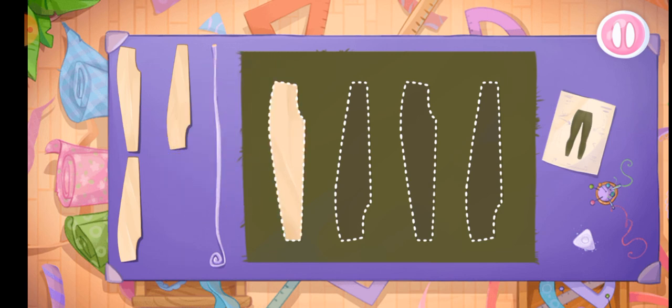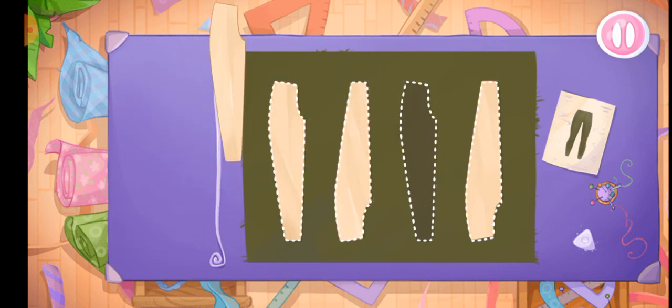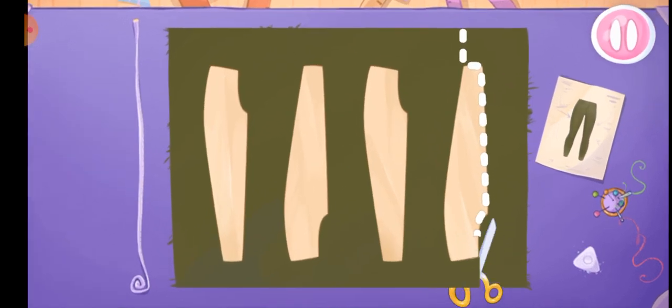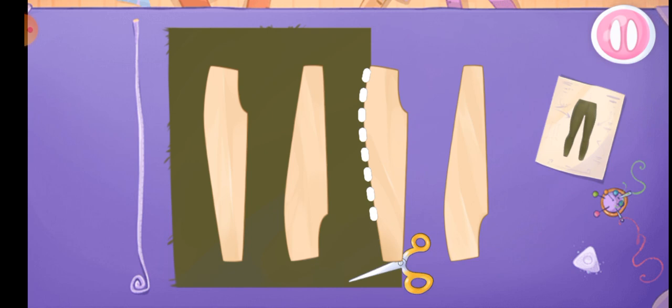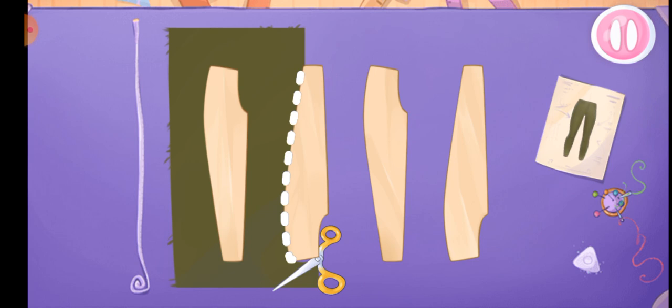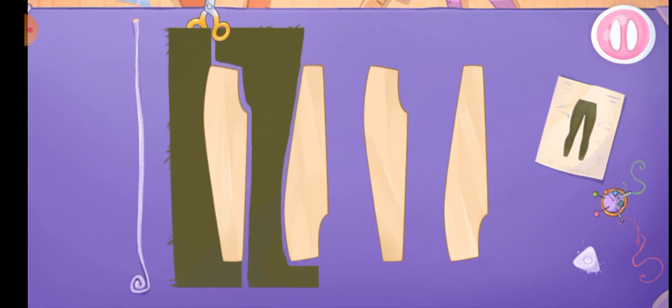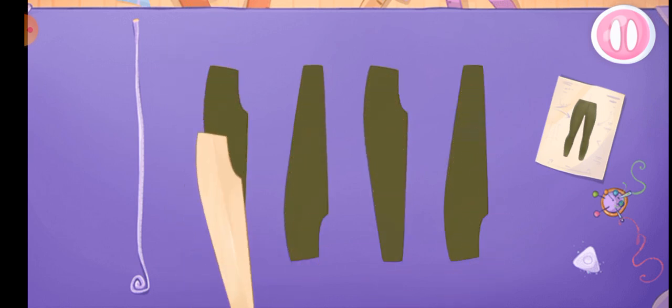Now let's sew pants. Let's put the templates on the fabric. And now we'll cut out the details. Done!